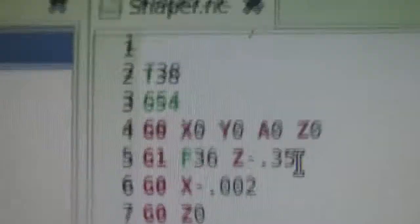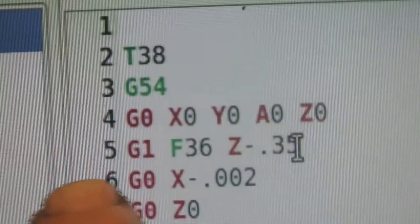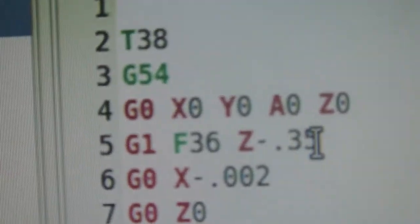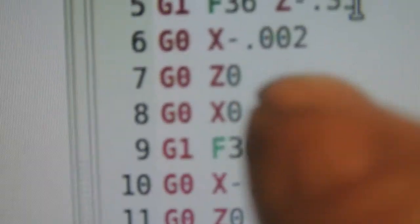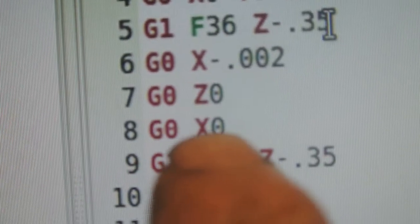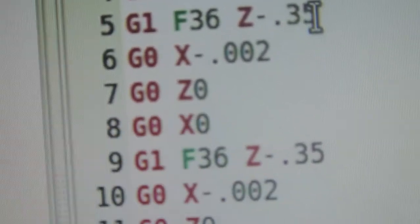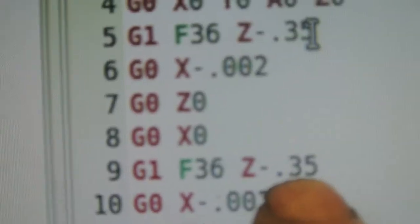Then I want the tool to retract by 0.002 thou so that when it comes back up to Z zero it doesn't rub the work. It comes back up to zero and X 0.002 — that's it back to the start position. And then I've told it to go down again. So that's two passes before it indexes.